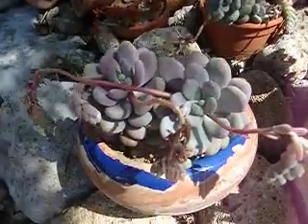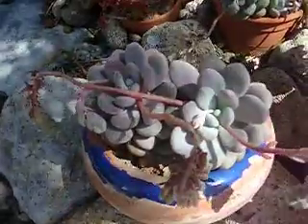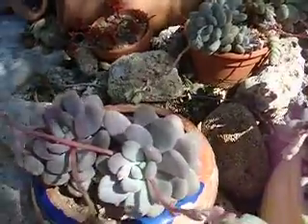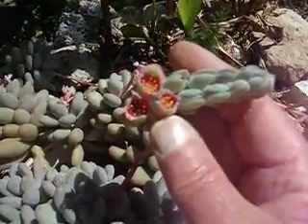That would be about what you'd get after a year. Probably put a couple of plants in there. They've got lovely flowers as you can see here.